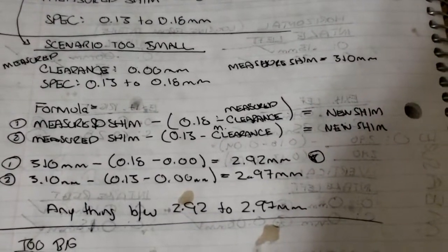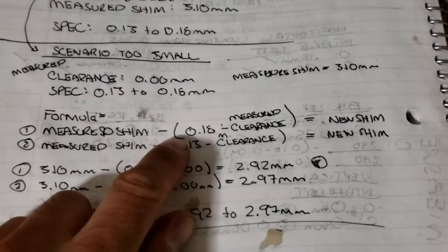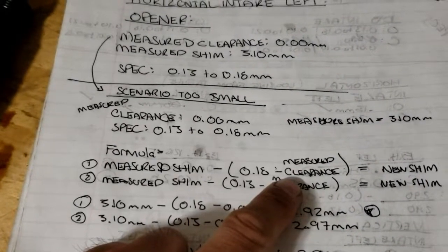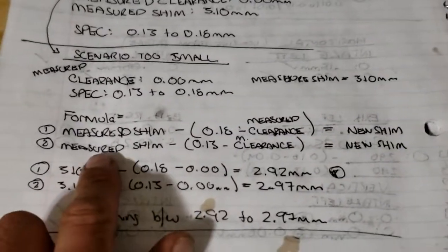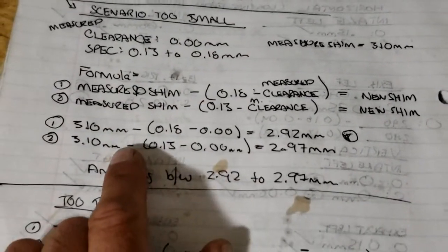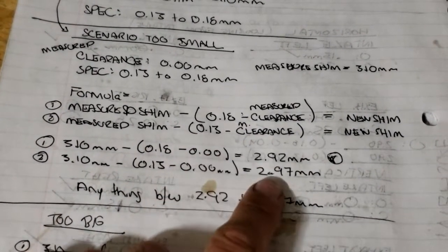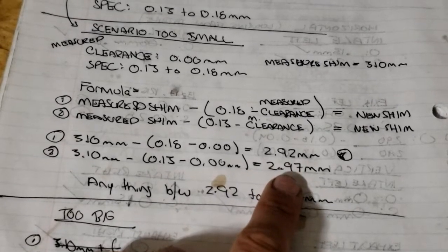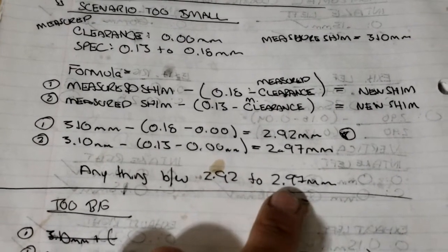To calculate your new shim, the formula is: take your measured shim — so 3.10 — minus the upper end of your spec (0.18), subtracted by your measured clearance (which is 0). That gives you one end of the range of your new shim. Then you do that calculation again for the lower portion of your spec. So 3.10 minus the upper end of spec subtracted by measured clearance gives 2.92; for the lower end of spec we get 2.97 millimeters. So your new shim can be anything between 2.92 and 2.97 millimeters.